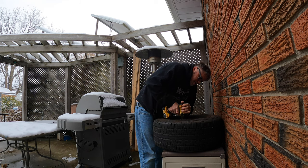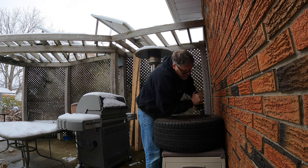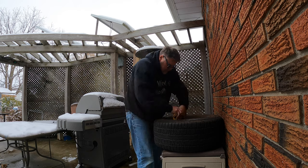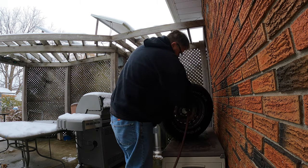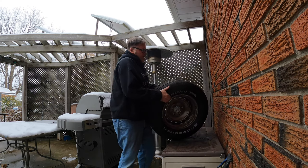I wish I just had the money to buy rims right now. We gotta temporarily clean these up. I'm not too worried about the tires because they're dead too. There's all sorts of water in the tires from the snow.